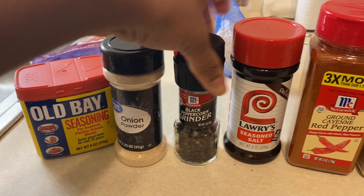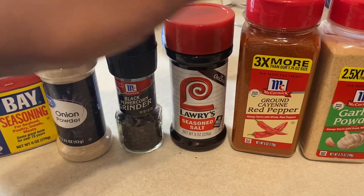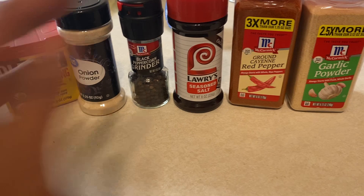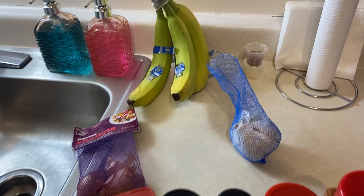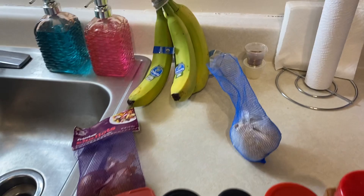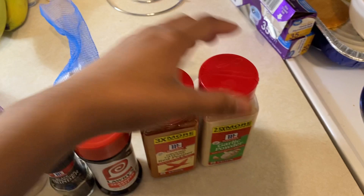I use ground black pepper — I only use this kind because it tastes the best when you grind it. Just a little bit of seasoned salt because smoked turkey already has salt in it, so you don't need to overdo it. I use red pepper because I like just a little spice, and then garlic powder too — you have to have garlic powder. The vegetables I cut up on top are shallots, which are pretty much onions. Anytime you use onions you have to use onion powder, same thing with garlic — both of them mixed together just makes everything taste better.